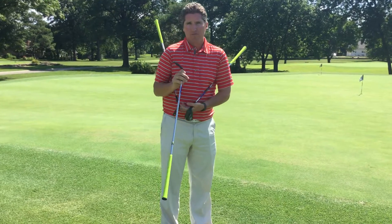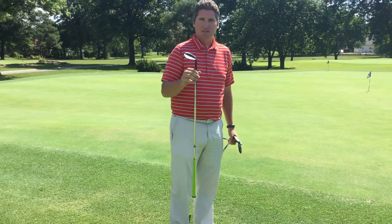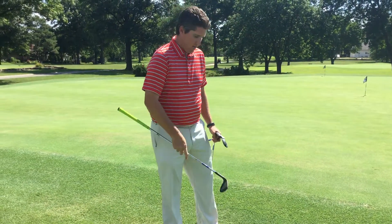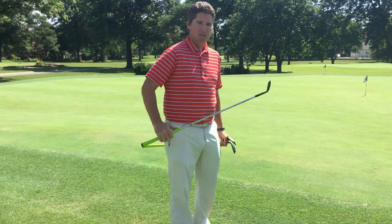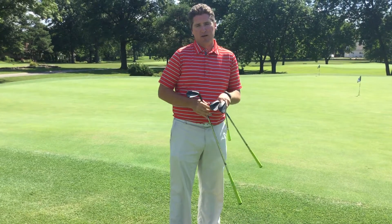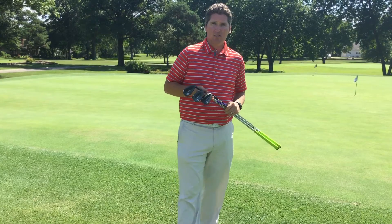If you're a player that tends to pick the ball off the grass and doesn't take very many divots, you're going to want a club that doesn't have as much bounce because you don't want it to go through that grass quite as quickly. So if you're more of a sweep type player that's picking that ball off the ground, you're going to want to stick with that 8 degrees of bounce. We have a lot of demo wedges that you can try.